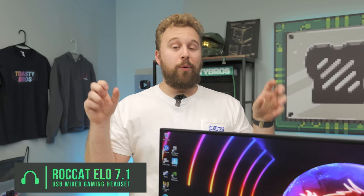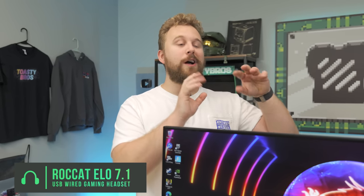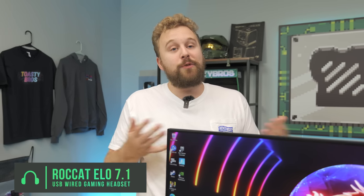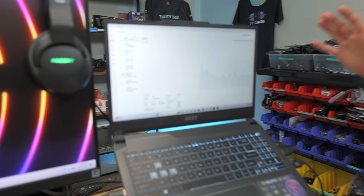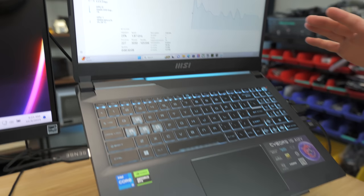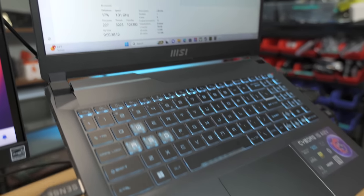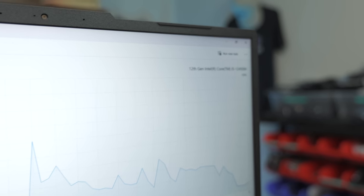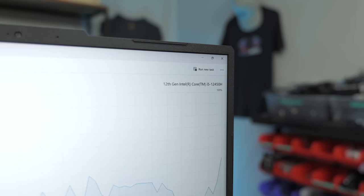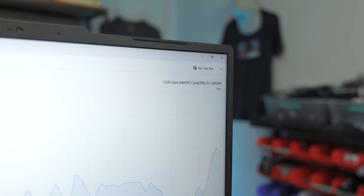Now we talk about the setup portion and the gaming laptop we're going to be using. You can use any gaming laptop you want, but we're showcasing a specific one from Best Buy today — this is an MSI Cyborg 15 A12V. This is a pretty awesome bang for the buck, with an i5-12450H eight-core, 12-thread processor, meaning we have efficiency and performance cores. That's the 12th-gen advantage.